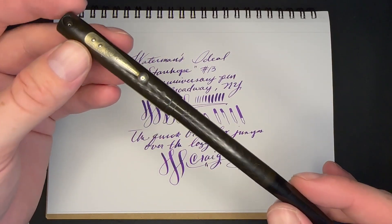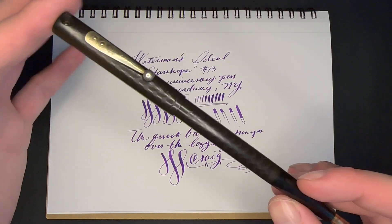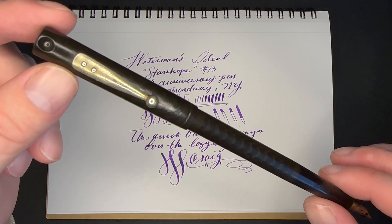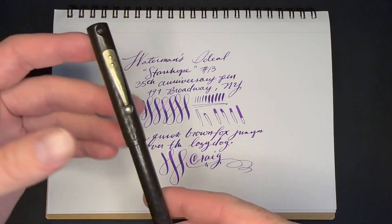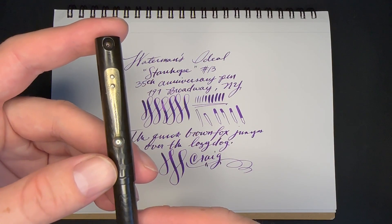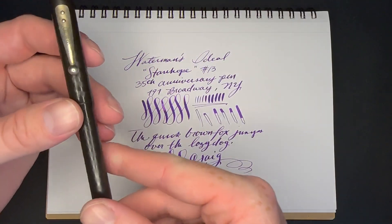I did make the mistake that the day it came in the mail I inked it up and took it to work the very next day. I was walking around showing it to people at Disneyland and handed it to someone I didn't know very well — and she straight up dropped it on the pavement. Luckily there was no damage, but I'm an idiot for taking a really expensive, crazy rare fountain pen to work and handing it to random people. Lesson learned. I've still taken rare Waterman pens to work but I'm not going to randomly hand them to people anymore.